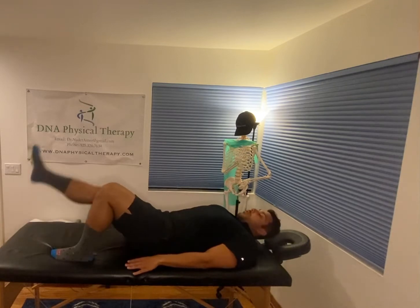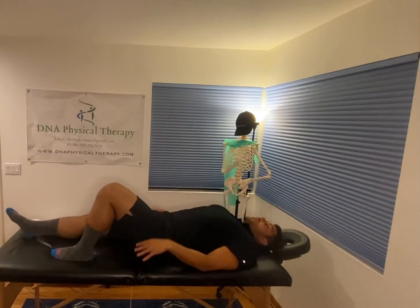Keep it even. Super easy exercise, but very valuable for the hips, knees, everything.